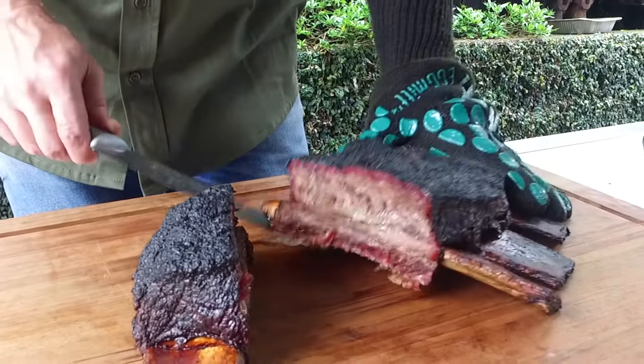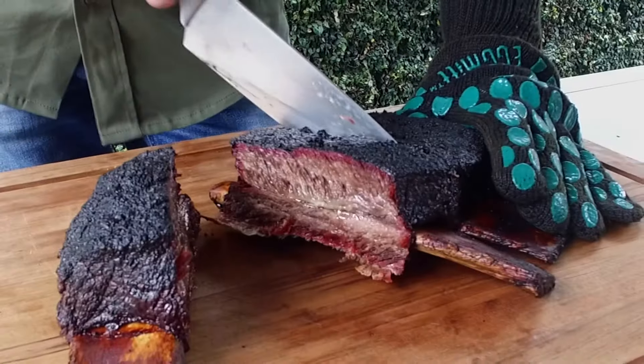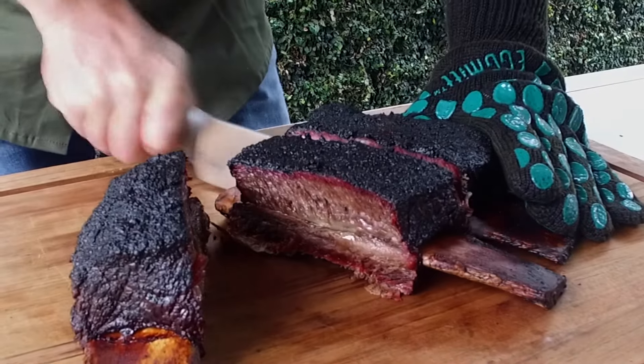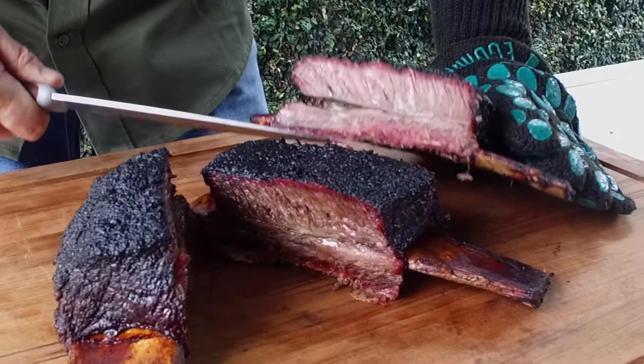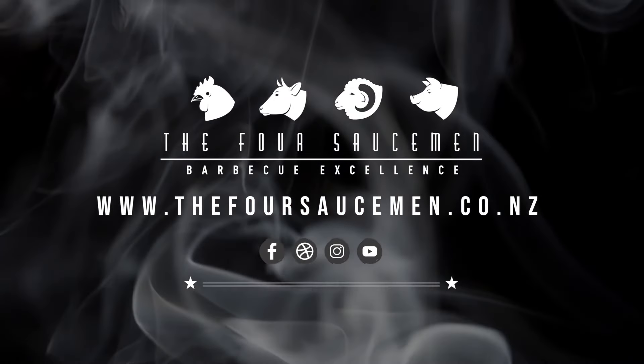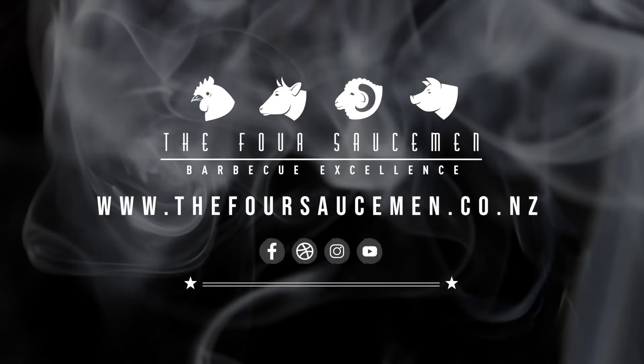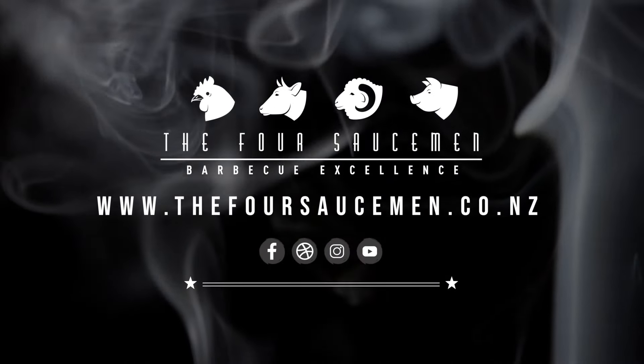For more recipe tips, head to our website at the4sauceman.co.nz or our new YouTube channel, or a butcher near you. I think we need to slice another one. Beautiful smoke ring. Holy moly. Superb.